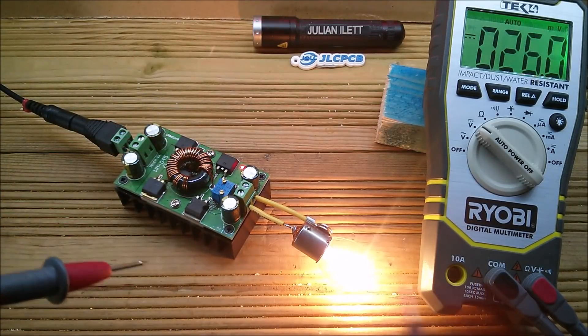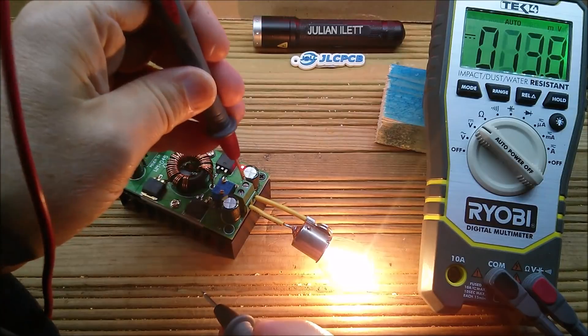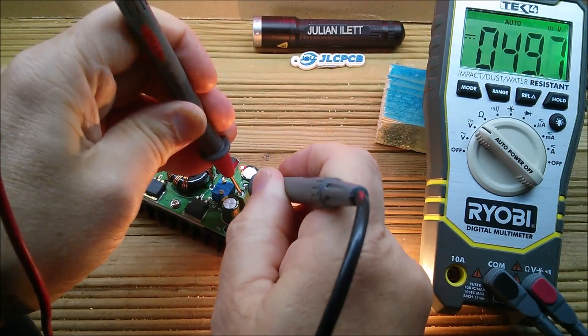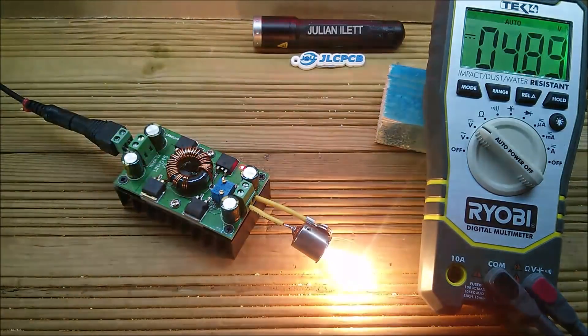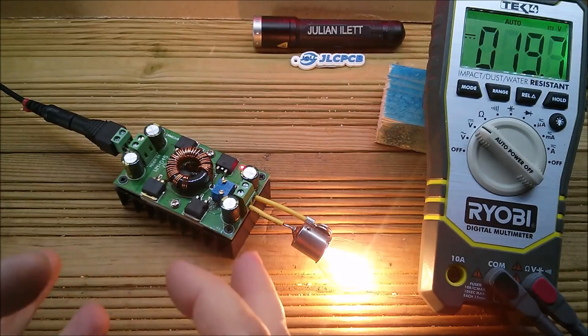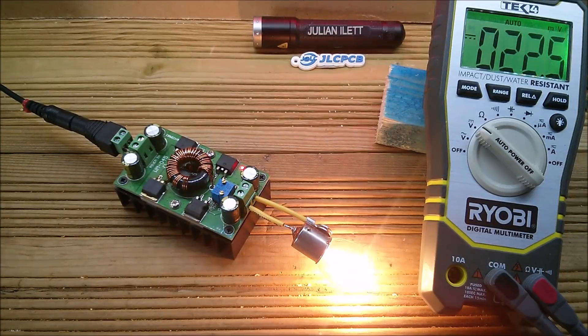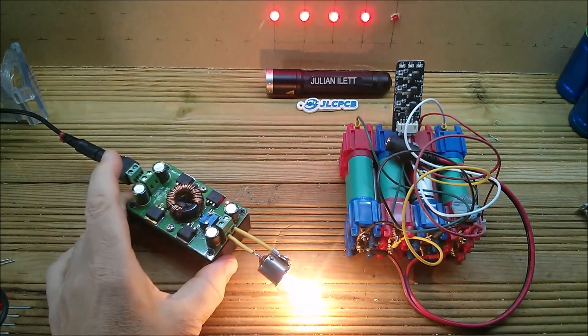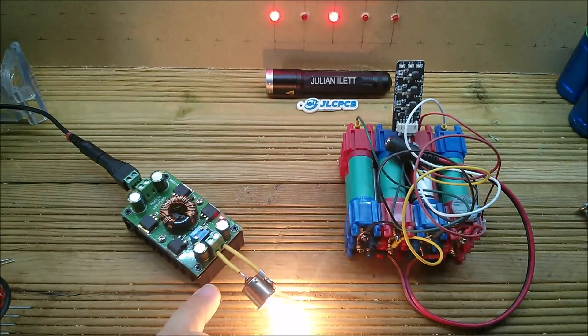Meter probes are how they're intended for temporary brief measurements. Make sure I'm not in the 10 A socket. Because this has got current limiting it wouldn't cause damage. Positive at the bottom, negative at the top — it's currently on 16.4 volts. So this is a perfectly usable buck-boost converter. I can't speak for the output ripple; if we were really concerned we could put a scope on it.